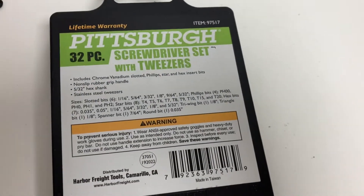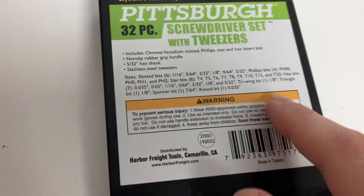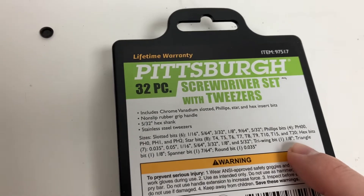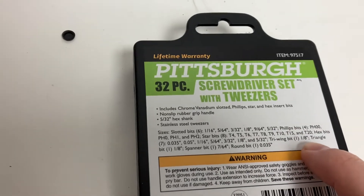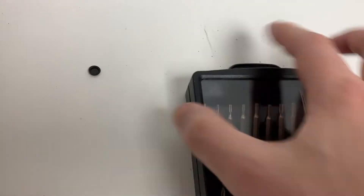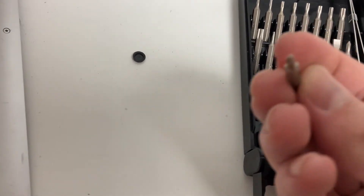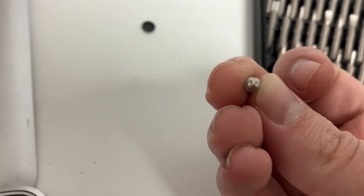Here I have the Pittsburgh 32-piece screwdriver set with tweezers. For this one, the tri-wing bit — there's only one, and it's a 1/8 inch, which is strange. Translated to millimeters, that's 3.125 millimeters, a non-standard size. If we take this and open it up, we can find the single tri-wing bit. You can tell that it's got a tri-wing shape.